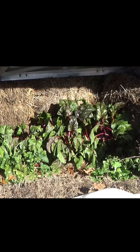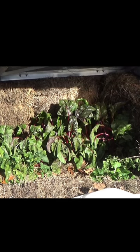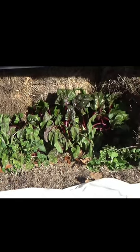A few of the leaves froze a little bit, but for the most part I'm surprised at how well it's come through that 18 degrees. The whole point behind the cold frame is to extend the growing season.